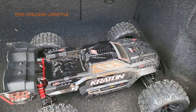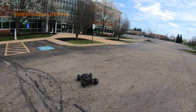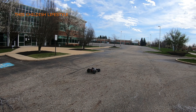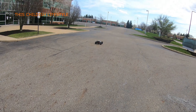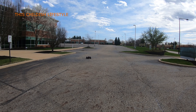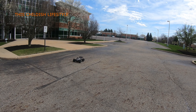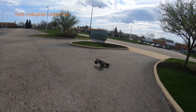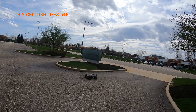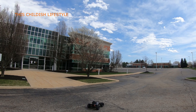Anyways, let's go! Here we go, first run — and it is windy as all hell out here. Let me fix the steering trim real quick. All right, here we go — whoa! Oh shit, I wasn't expecting that. Let's go!